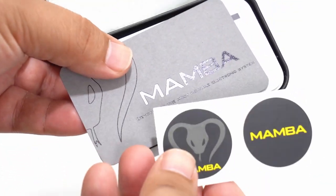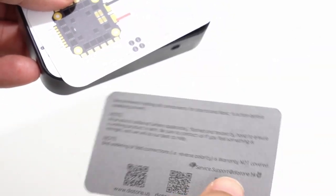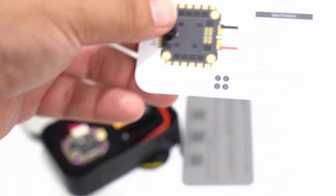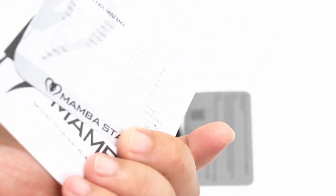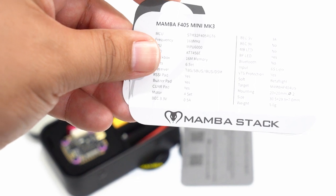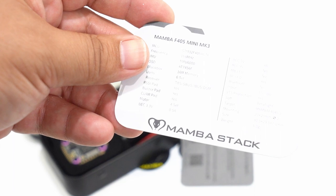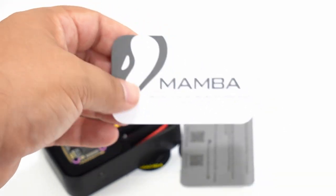As you open this thing up, you get some of these new style Mamba stickers. There's a little card for who knows what. Right off the bat, you have some really nice looking instructions on a card with all of the specs. I really like that it gives you a legend of what the pads are for each kind of thing, and all of the different sets that you need. It tells you that you have six UARTs.